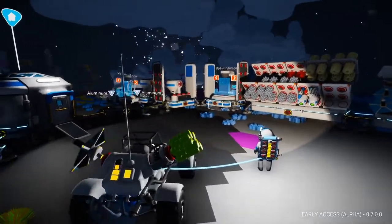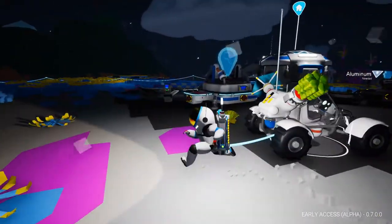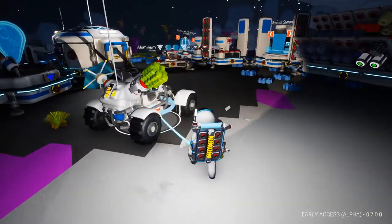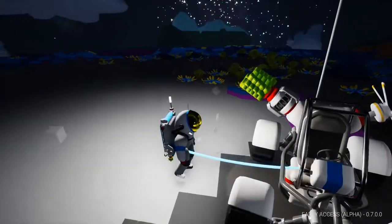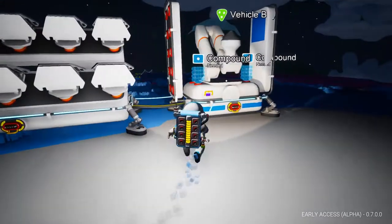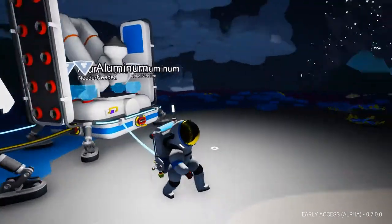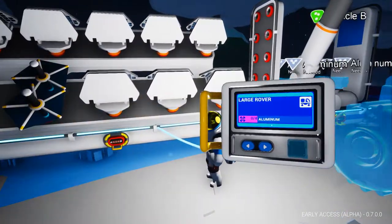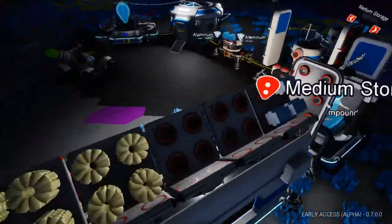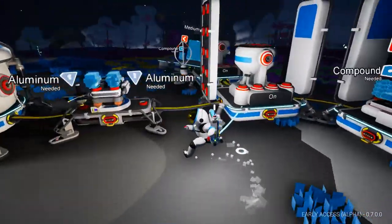One thing I immediately noticed with this small rover is that it doesn't have any storage slots on it, so I guess it's good for exploring around, but you can't really carry stuff on it. Now we're going to move on to the large rover — this is the thing that gets me really excited. It's going to require four aluminum, and I believe I have that already. Aw, nuts — I think I'm short on one aluminum.